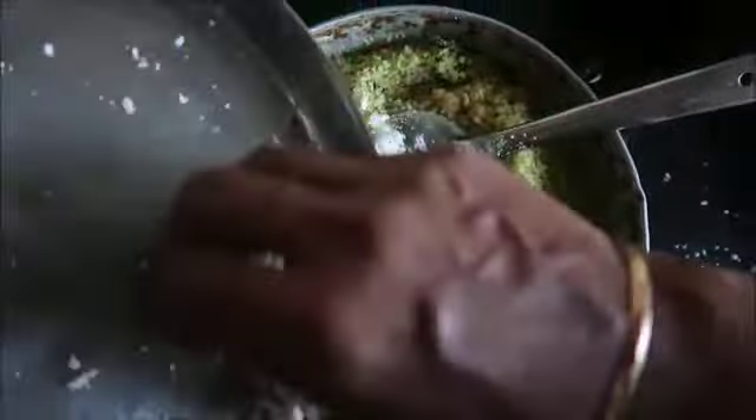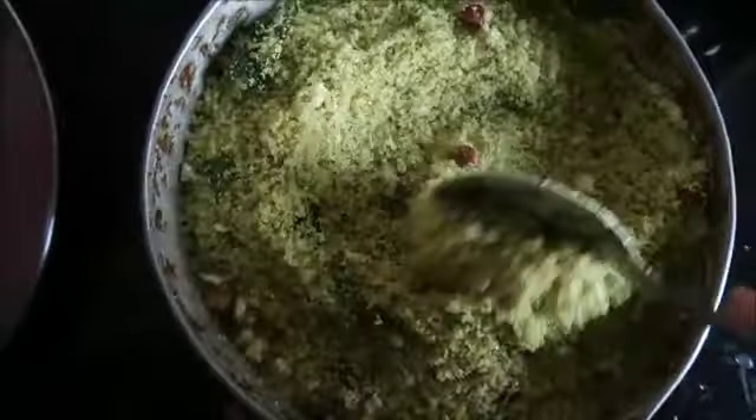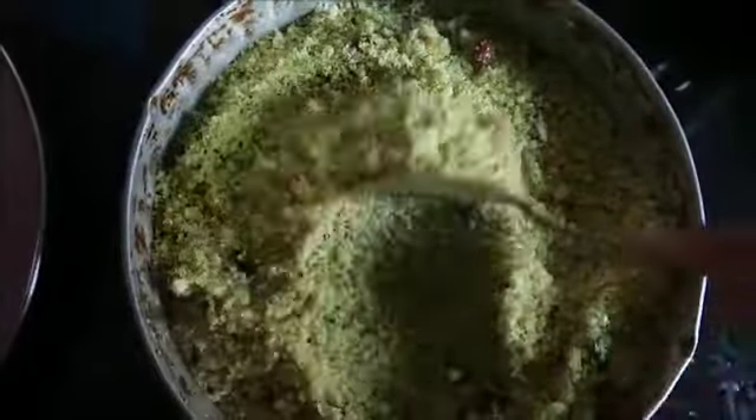I love the rice. It is ready. I have a lot of food in the pan.